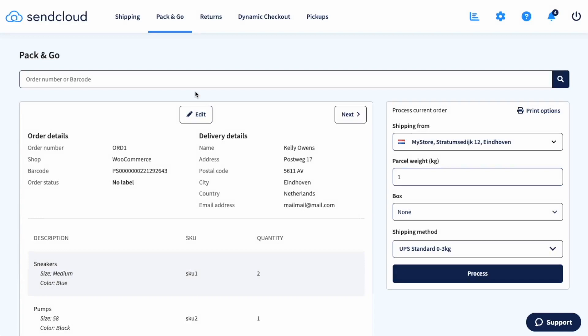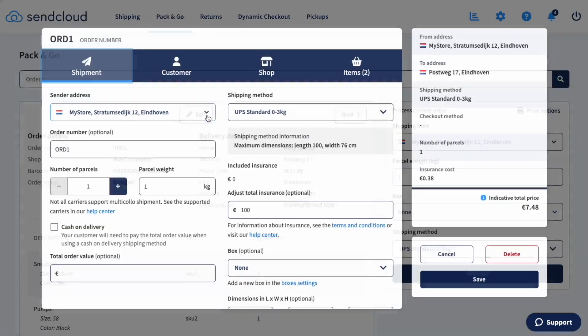Once you've gone to Pack and Go in the SendCloud panel, depending on your settings, you'll see your first or last imported order on the left-hand side of the screen, along with the shipment information and the products included in that order. If you use shipping rules, the correct shipping method will already be set. If you don't, you can always select the shipping method here or edit the order and add it there.